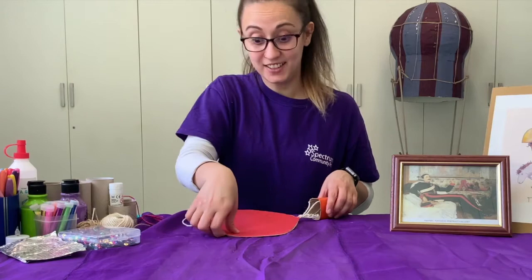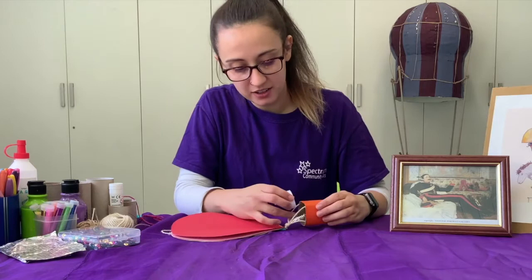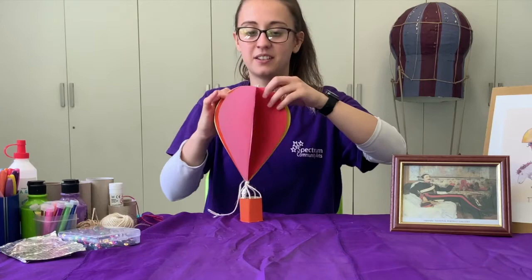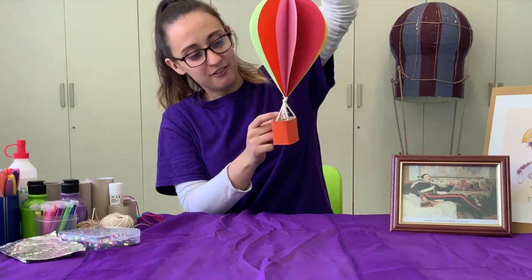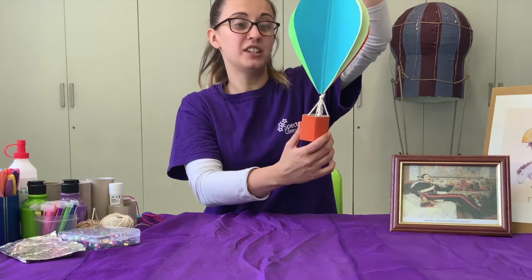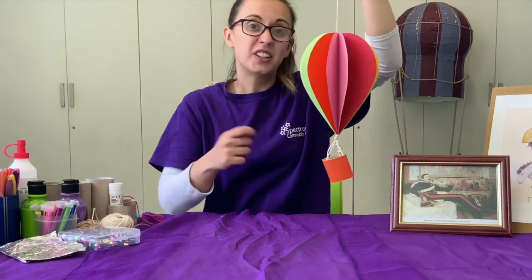The last step is to put our battery powered tea light candle inside the basket. I like to open the basket sides a bit more so they are all showing. And our hot air balloon is done! As the tea light candle flickers, the reflection on the foil makes it look like it's the fire that's making the hot air balloon go up. You can still at this stage add any decoration — some sparkle, stickers, glitter, sequins, or color it. Whatever you feel like!